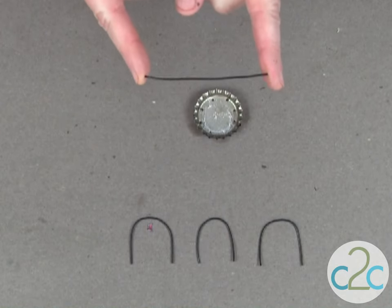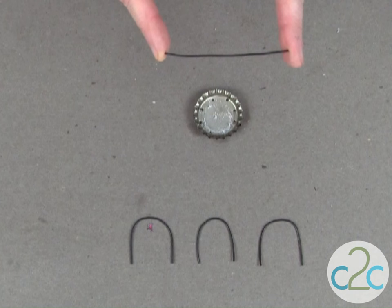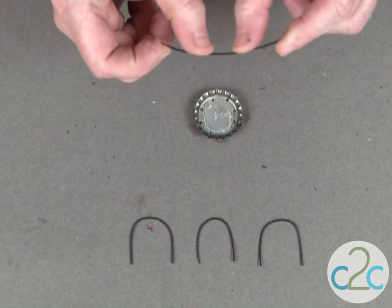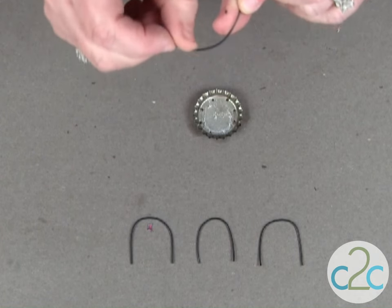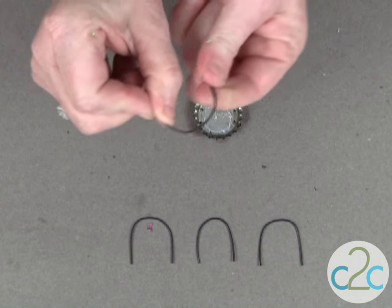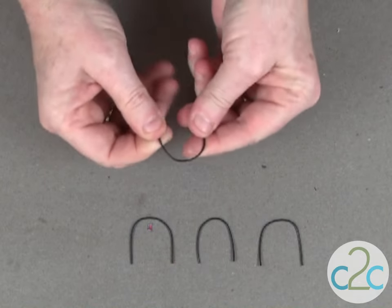To begin shaping your birdcage, you'll need to cut four pieces of wire about two and a half inches long. I'm using an annealed steel wire — it comes black and you can get this at your hardware store. You're going to gently massage this wire into a U-shape so you can make a nice rounded curve. Just use your thumb to make your curve just like that. You'll need four pieces just like these.